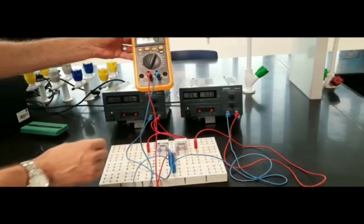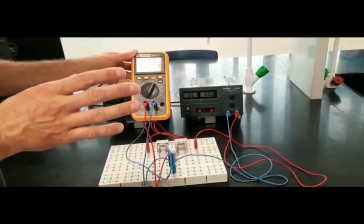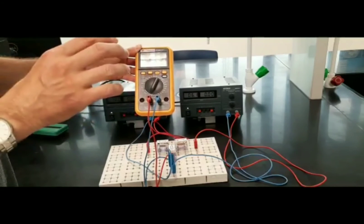Those are all three current values. I'll now write down these values in the lab report and attach a photo of the data tables with this video.